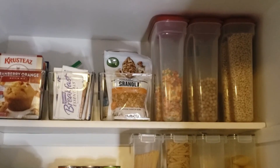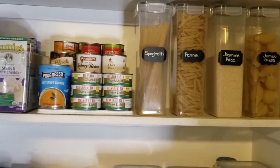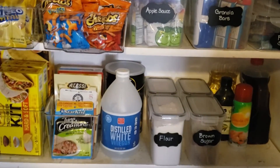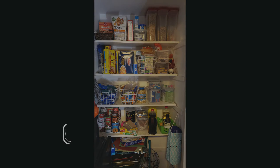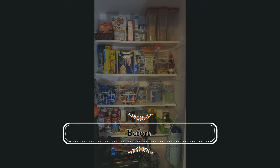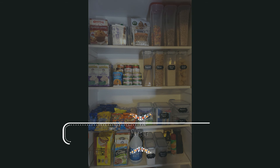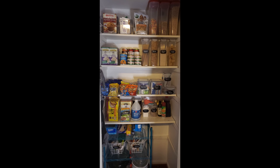And here is the finished pantry. I hope you enjoyed today's video. Please make sure you like, share, and subscribe. Take care.